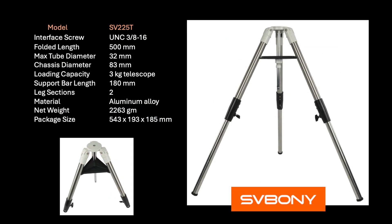Listed here are some of the key specifications of the SV225T tripod as shown on the Svbony website. The only thing that surprises me is the loading capacity — they claim that a telescope aperture size of 100mm, or gross weight of 3kg, is the recommended maximum. But in my opinion, this looks to be very conservative. I believe the tripod is capable of supporting OTA setups considerably heavier than that.